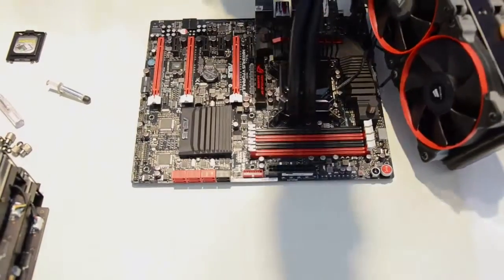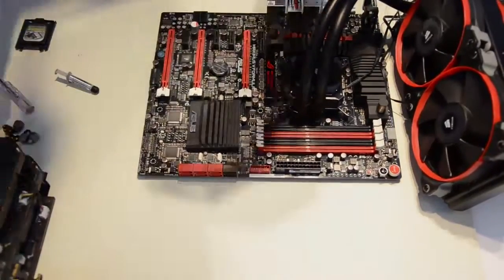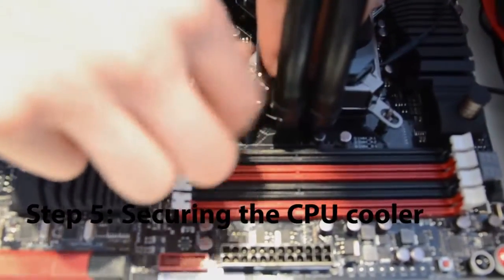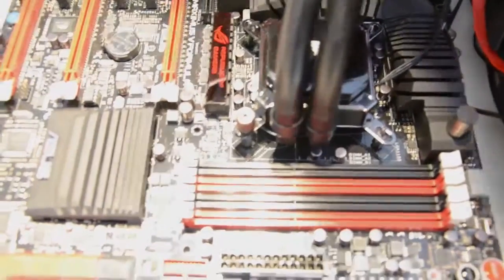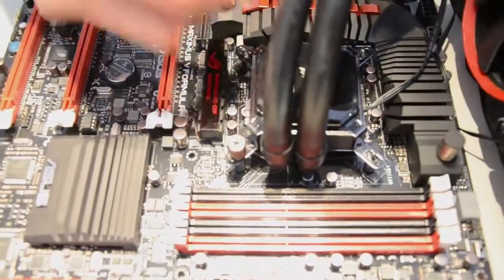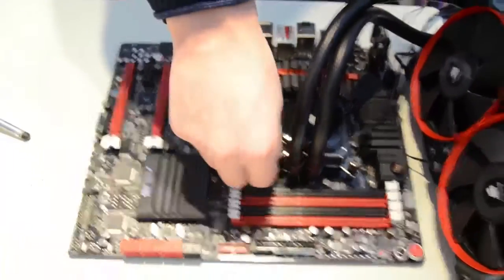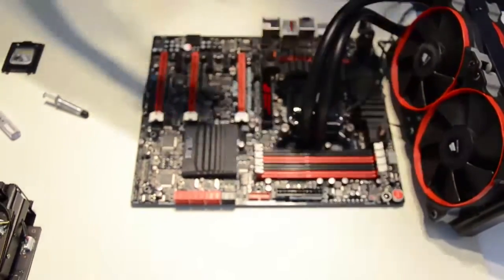The next step is to screw the CPU block onto the standoffs. Take the little screws that came with the CPU cooler and screw them into the standoffs. When screwing these in, apply vertical pressure — not side to side. The next screw you put in should be on the opposite side, not next to it. This gives better spread of pressure throughout the CPU, which reduces the chance of damage. Once all screws are in, tighten them — but don't over-tighten, as you don't want too much pressure on the CPU.